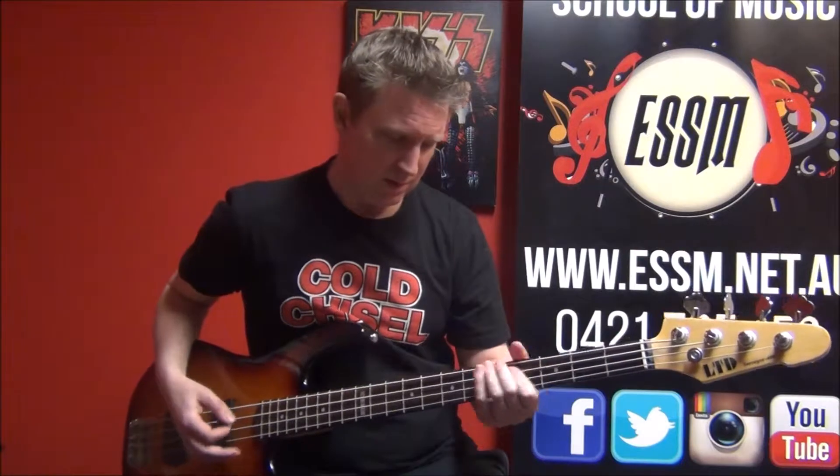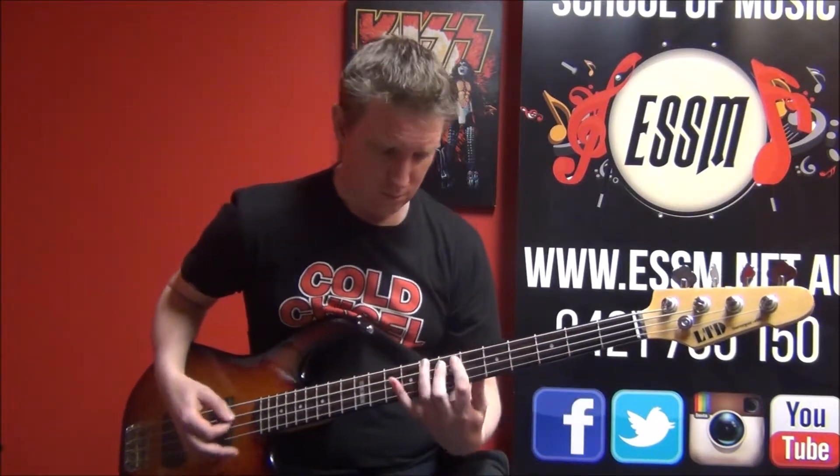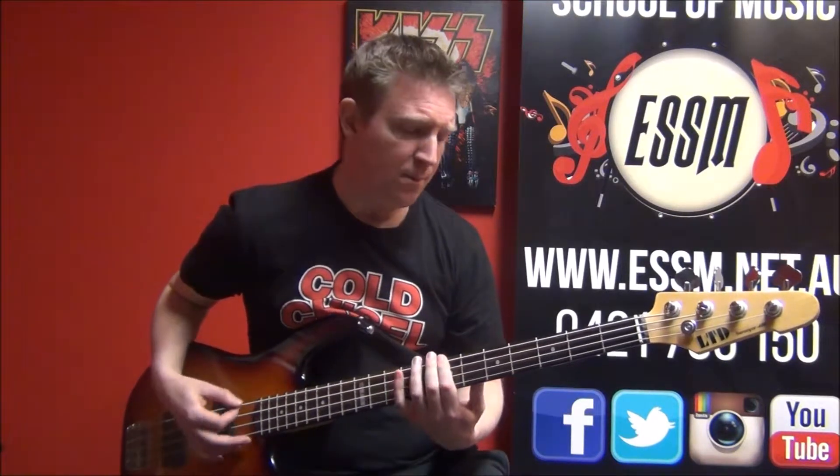Second verse, same as the first — eight, eight. Octave drop to D, C-sharp.